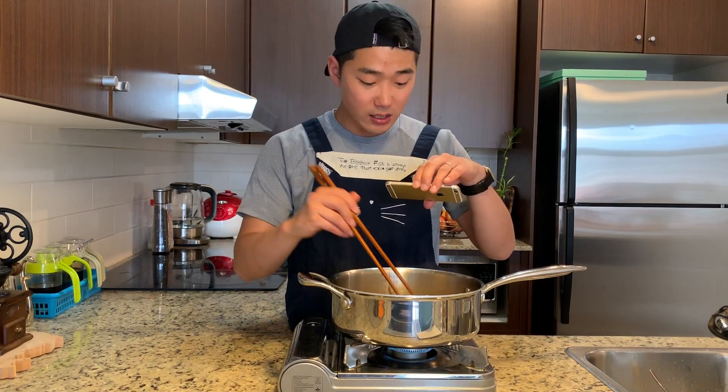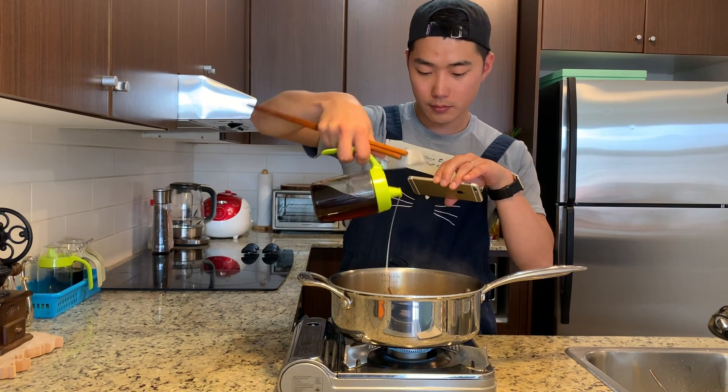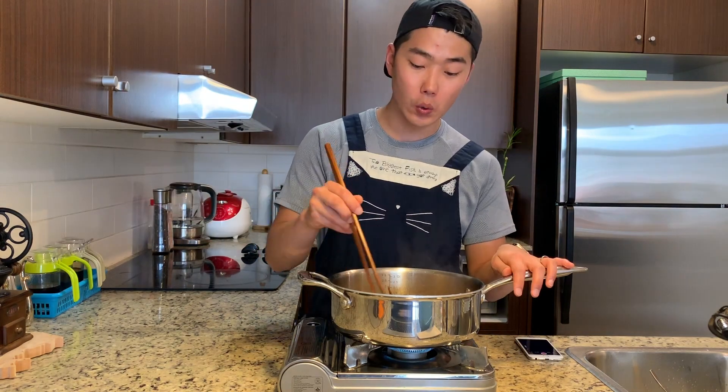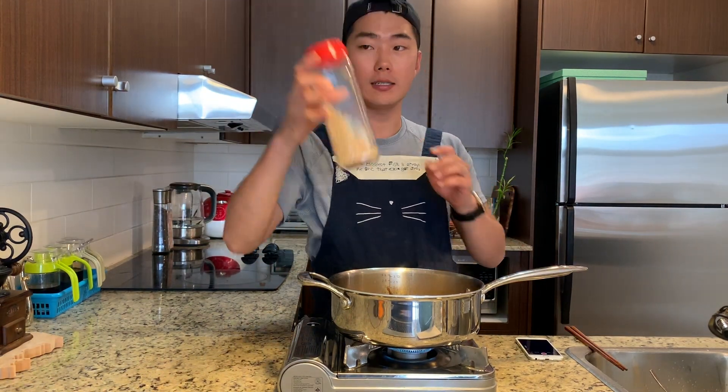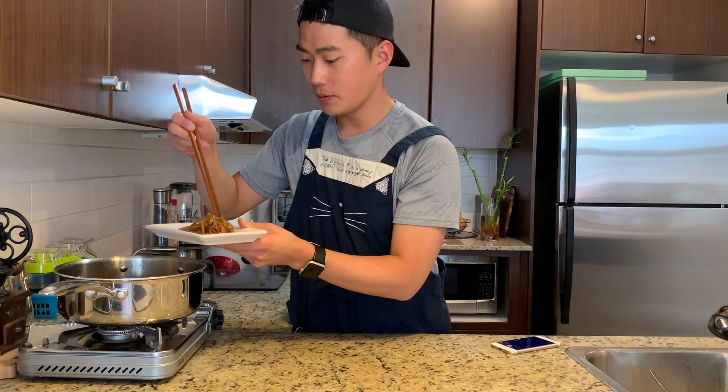Beautiful. When you barely see any liquid, we're going to add just a few drops of sesame oil. It's so good! Now sprinkle sesame seeds on the top. Look at this — I'm going to try this first. It's really good! A little bit salty and a little bit sweet, it's well balanced.